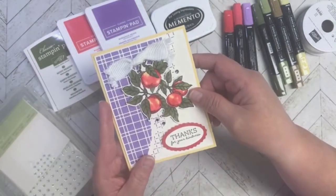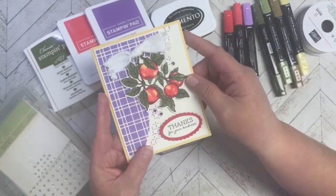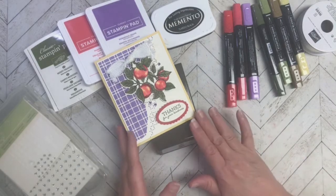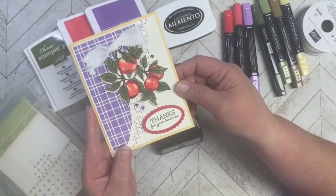I was having such a hard time with this card because I couldn't decide whether I wanted to do fall leaves or poinsettias, since I love red and purple together — it was just all over the place. Finally I settled on this, and I think it turned out really cute and I really like it.